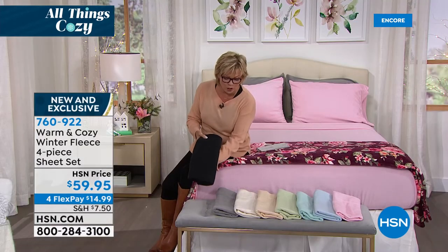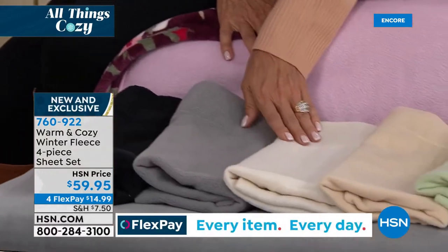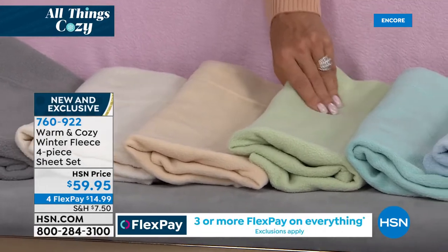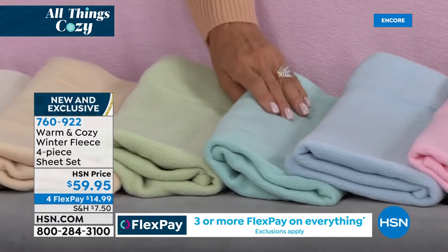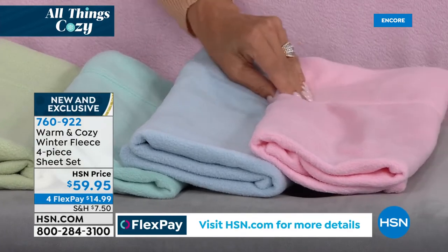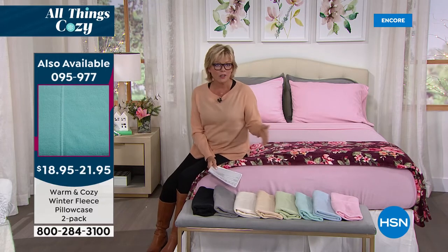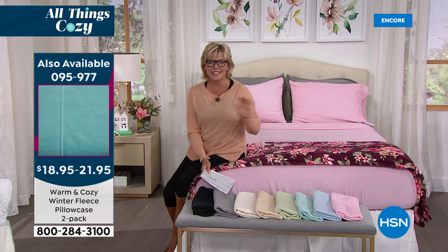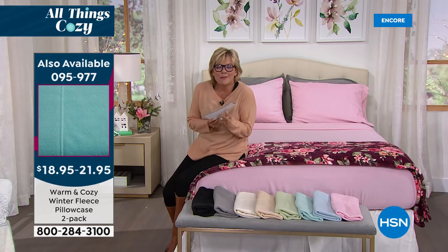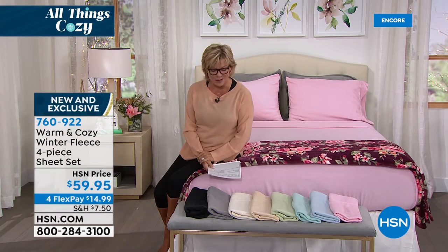All the colors are beautiful. We've got soft pink and gray, black which is jet black, soft gray, snow white, oatmeal, pretty sage green, soft aqua, chambray blue, and beautiful blush. If you want more pillowcases, those are on screen as well — standard and king sizes. This is all about your winter comfort. It couldn't be better than what we've done here with the Warm and Cozy brand. Joining us is Ellen Bunner to help explain how soft these sheets are.